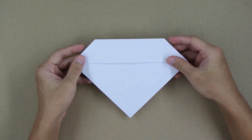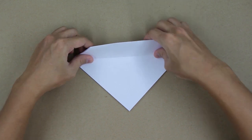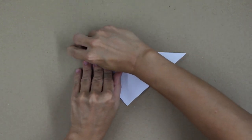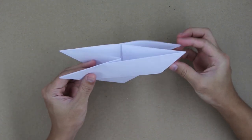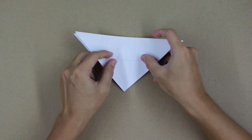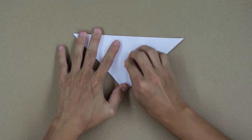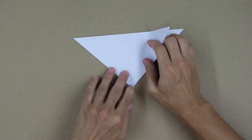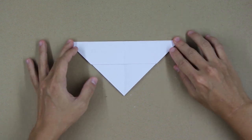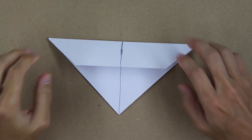Now turn the model over, and make a fold along this line here. Carefully fold downward like this, and the model should look like this. Now fold one layer to the left, and carefully fold along the middle line — this fold is just to mark the middle line so we know where it is. Now let me zoom in the camera a little bit. From this point on, I will mark the folds with a pen, just to make it easier for you to see the folds. Now I mark here the middle line.